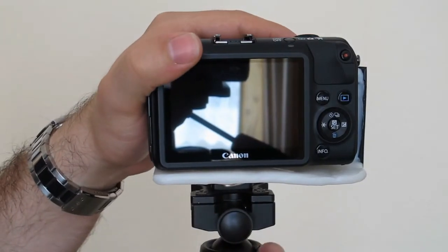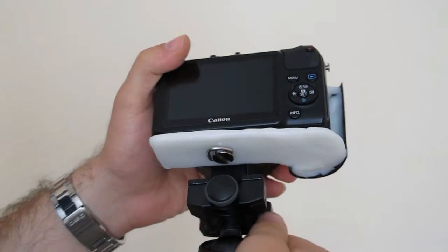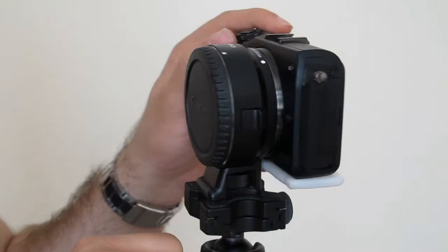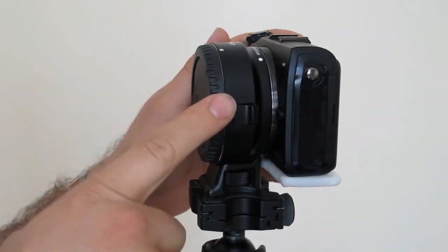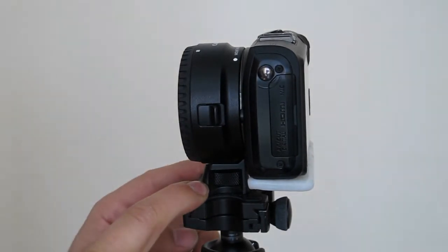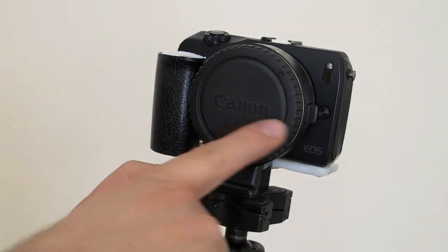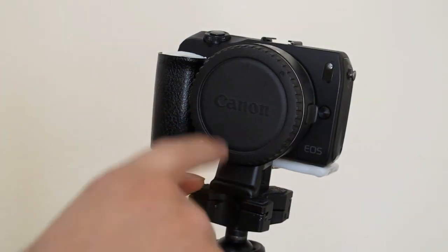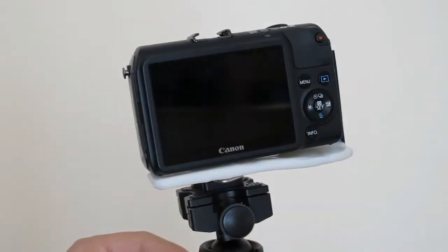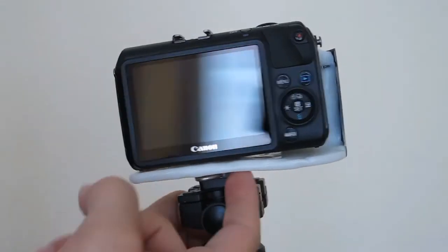I've used a quarter-inch screw, which basically means I can no longer mount the camera directly on a tripod. But this is where the EF-M to EF adapter comes in, because it already has its own screw mount. So if you're using an EF or EF-S lens, you can definitely use this grip with a tripod. With an EF-M lens, there's no luck with this prototype — you just have to find another way to mount this screw.